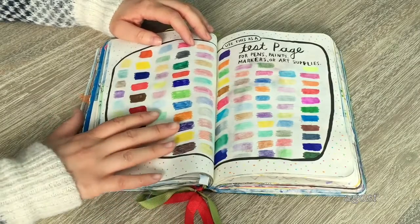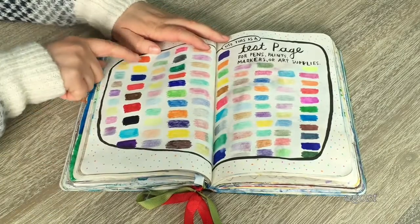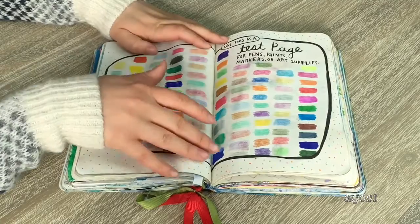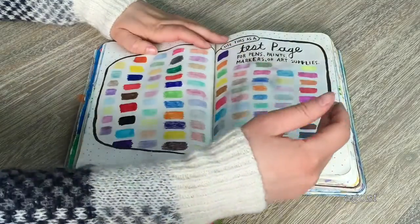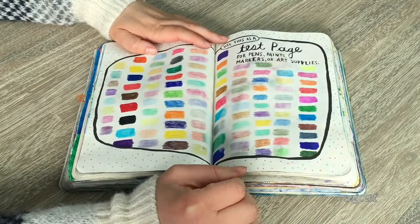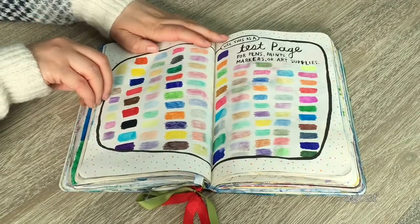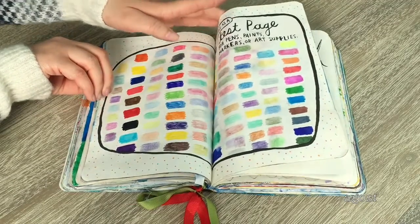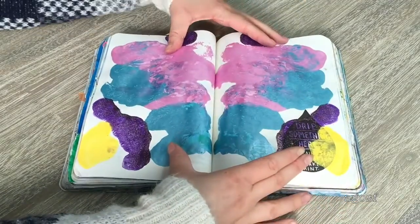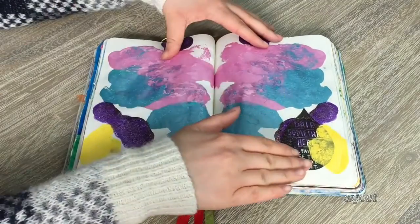This page turned out really pretty — it says 'use this page as a test page for pens, paints, markers, or art supplies.' Basically I did color pencils, then markers, then color pencils, then pens, then another set of markers — one type on, one type off. It turned out really colorful and bright, and I'm really happy with it. I also added a bunch of little polka dots on the side so it wouldn't be completely blank.